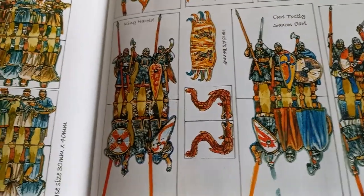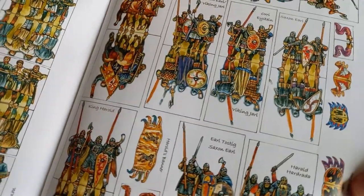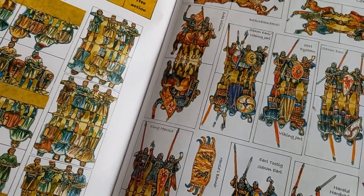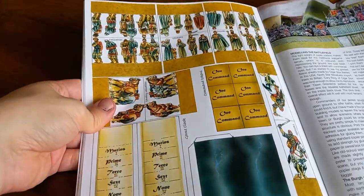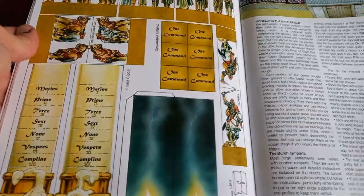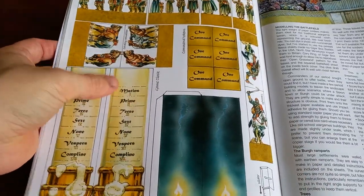Just look at the detail in the artwork here — it's gorgeous. Even if you weren't going to use these as a particular army, just having access to these is great because it gives you some really cool ideas for painting as well. You've also got some civilians and casualties, and stuff at the back if you want to set up interesting scenarios. There's Taillefer as well, and a turn-tracker.